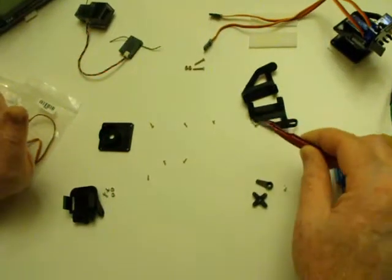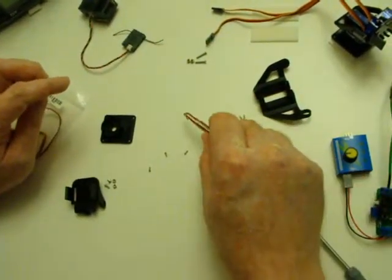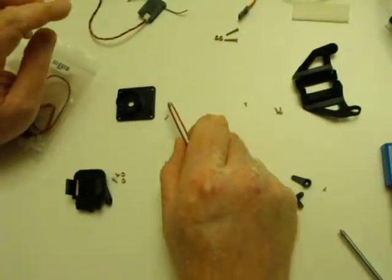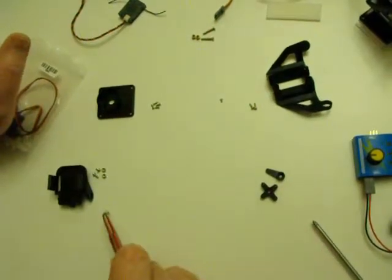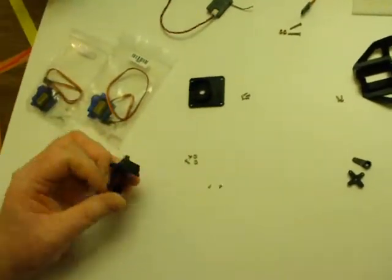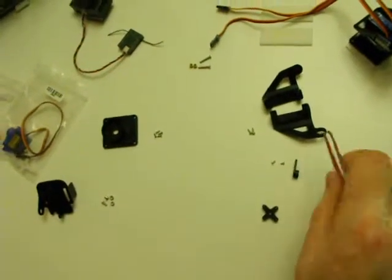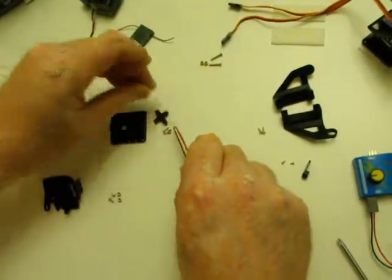I think there are eight self-threading screws. Two of the largest self-threading screws are used to put these two pieces together. We have four medium self-threading screws, and those are to mount the servo horn on this bottom piece. Then we're left with two small self-threading screws, and those are used to attach this servo horn to this piece here.